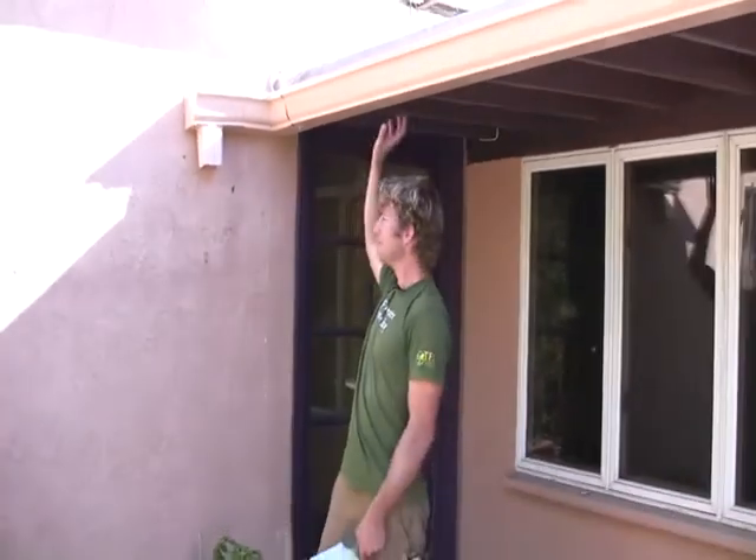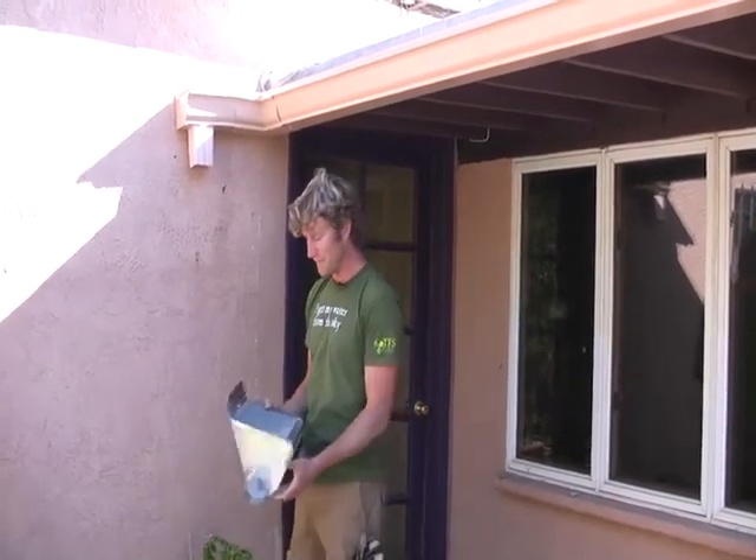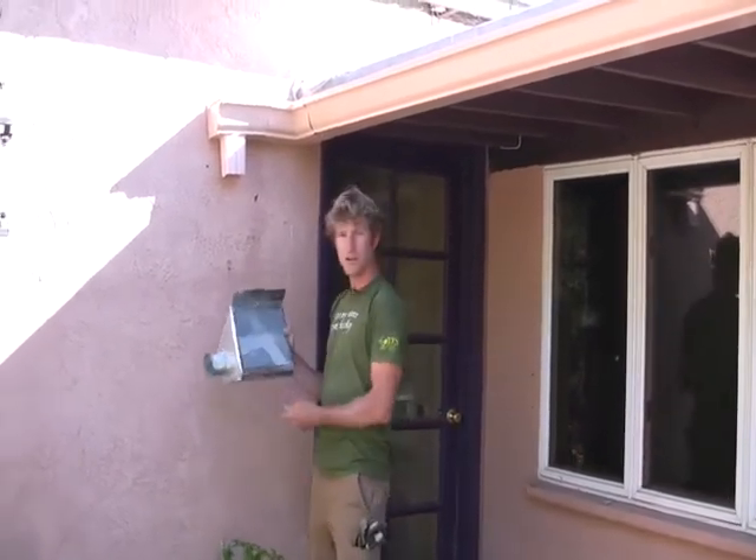My name is Lincoln. I'm with Technicians for Sustainability, and we're mounting the rain head right now. We have a gutter system installed by the homeowner, and before we can get the water into the tank, we're going to need to transport it. The first stage of that is putting in a rain head.